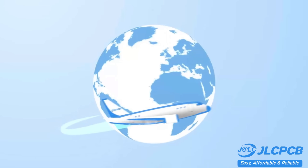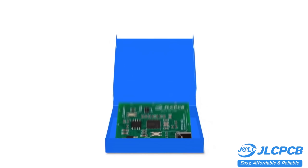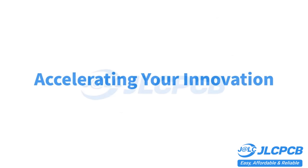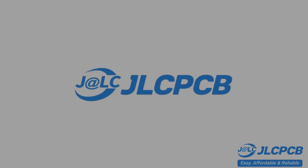Don't miss JLCPCB's six-layer PCB special. Get $30 off with a coupon and enjoy top quality six-layer PCBs for just $5. Plus, unique finish and no engineering fees for via-in pad.